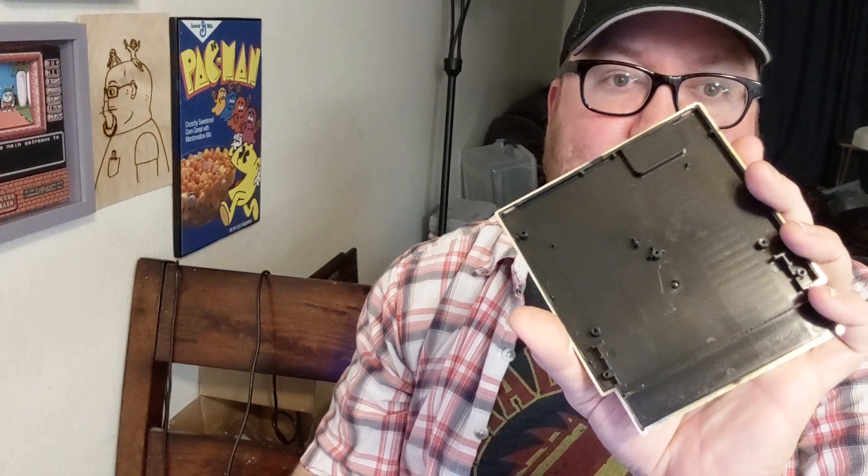If you've ever been curious, the gold carts on Nintendo games were originally black — they painted them gold. I wish we just had black carts instead of the Federation of Neutrality gray.